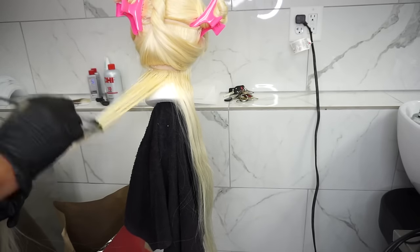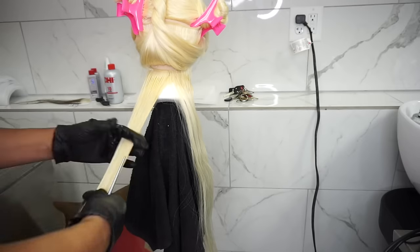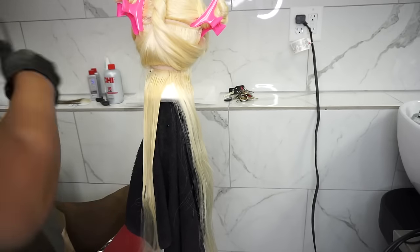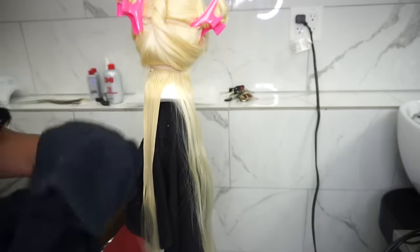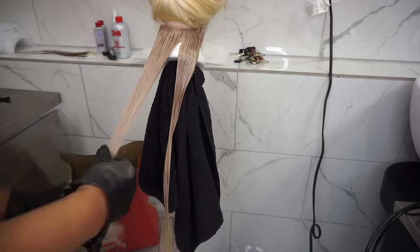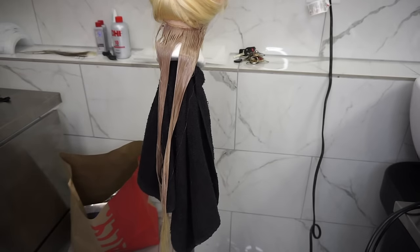I'm not going totally to the ends — I'm going to leave some of the ends blonde, but I will pull the color down. You can stop wherever you decide. Make sure you saturate it really well because if you don't work it in, it won't take the color as well.